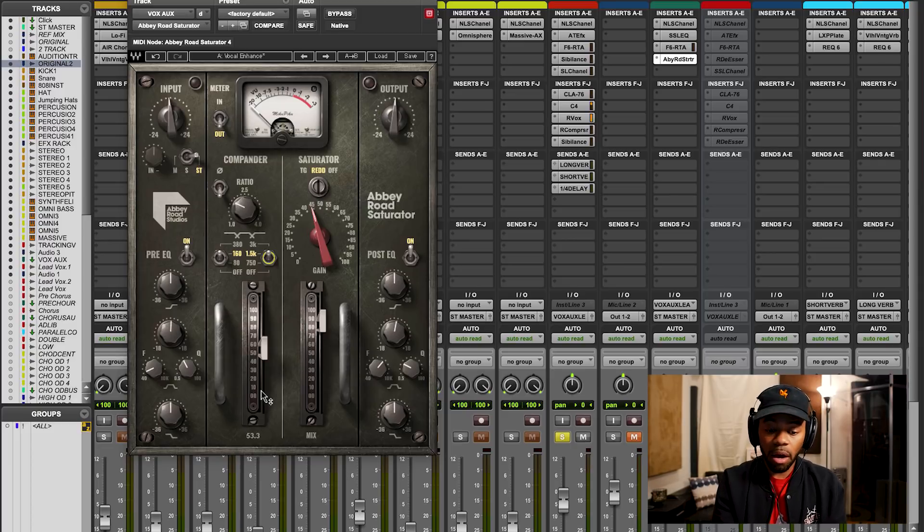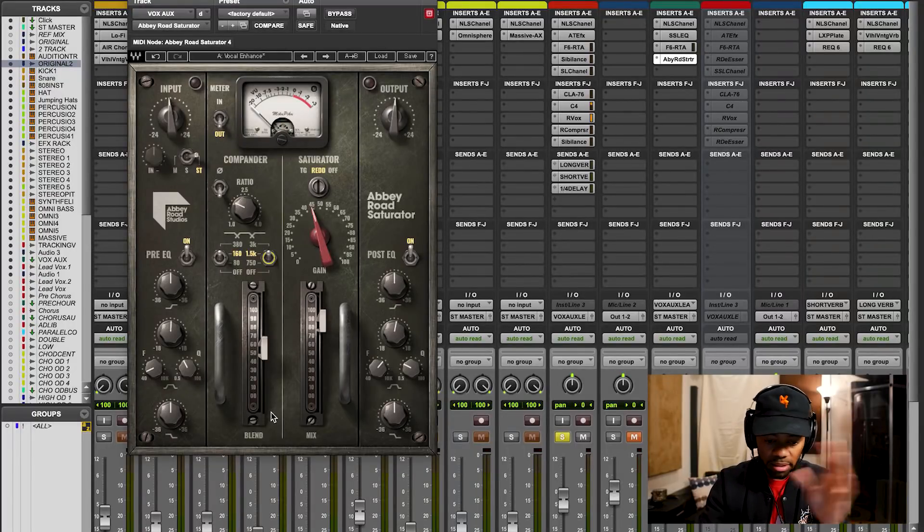The blend and mix faders that you see right here are pretty self-explanatory. I would probably use them more if I was trying to do some type of parallel processing — taking a signal, maybe destroying it, and then blending it in. And that's basically what this allows me to do without having to do that routing. I can literally go right over here, crank the blend, and really find where I want to blend in the original signal and the affected signal — basically combine those to a place where I feel great about it. So that's something extremely powerful in the plugin that I really, really like.